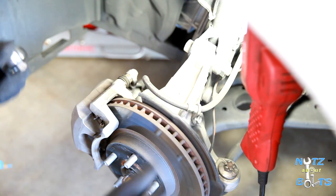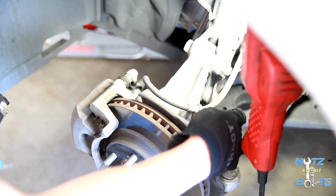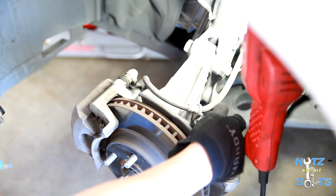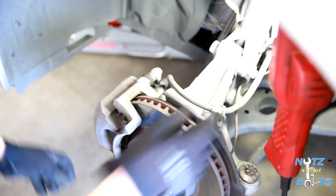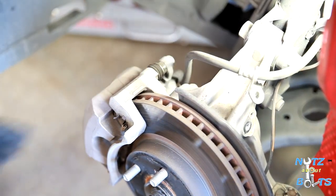For disassembling these components, I'm going to start off by taking out the 12-millimeter bolt here that secures the brake hose. Taking the bolt out just gives us more movement so we can move the caliper — that was a 12-millimeter head bolt.